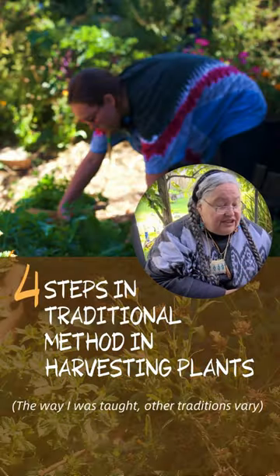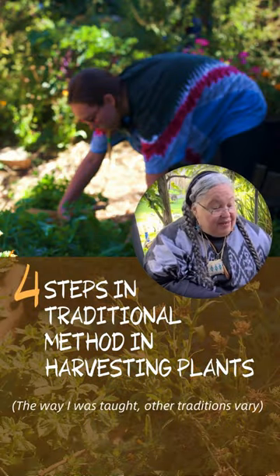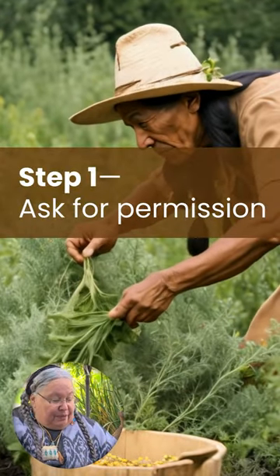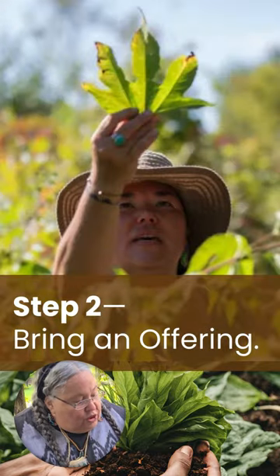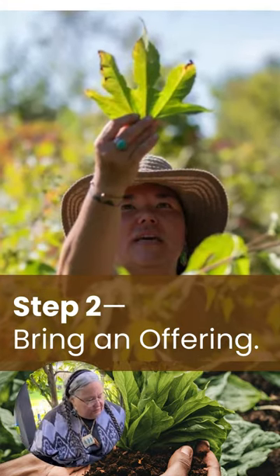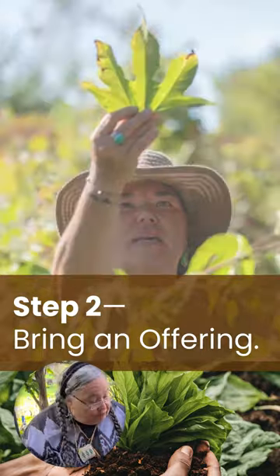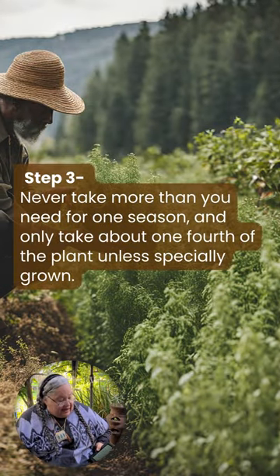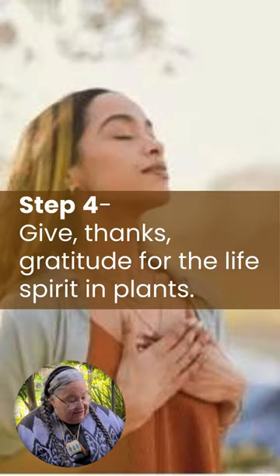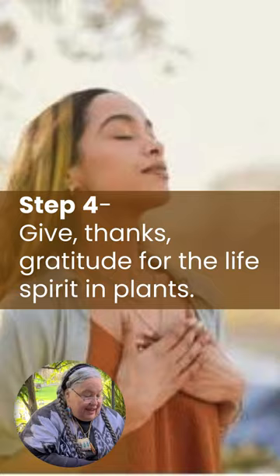There are four steps in the traditional method of harvesting herbs. Step one: ask for permission. Step two: bring an offering — the traditional offering is tobacco, but you could also do corn, whatever your heart brings. Step three: take only what you need, leave enough for the plants and others. Step four: give thanks — gratitude for the life, spirit, and the plants.